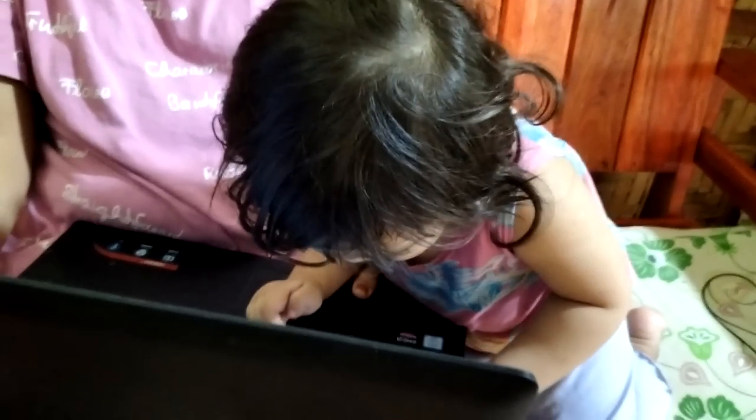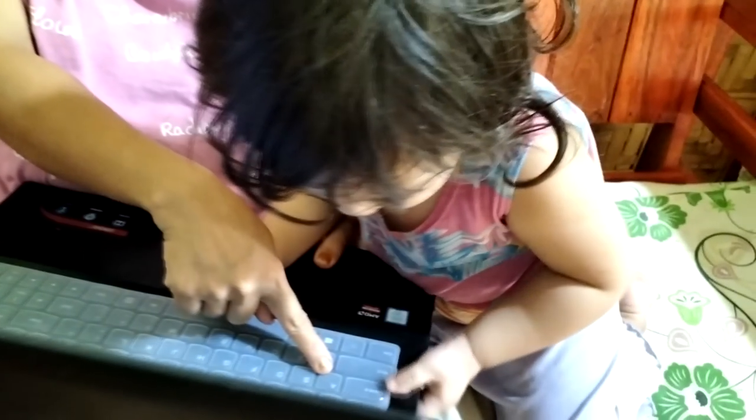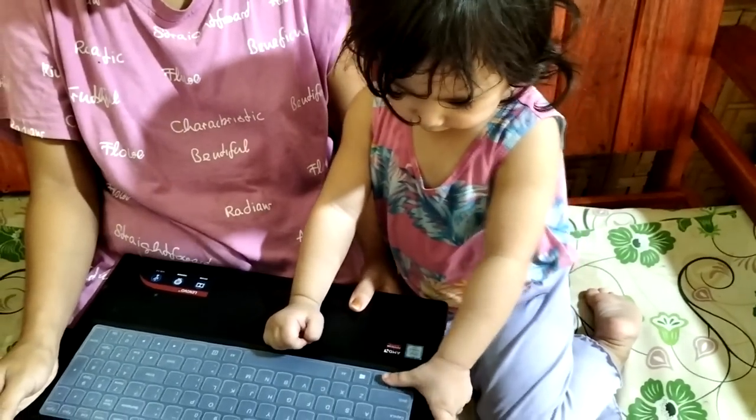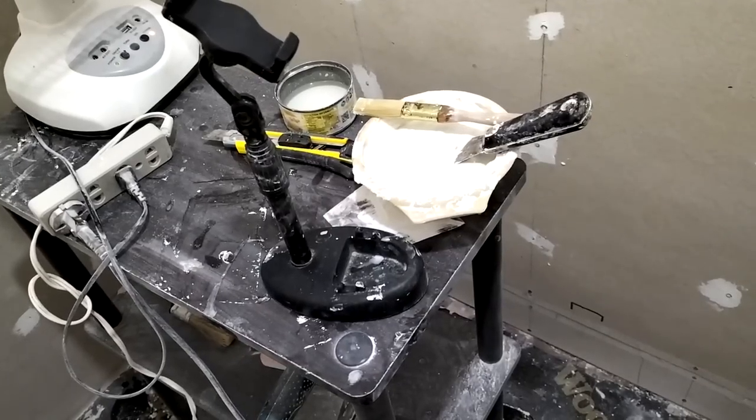She's so excited — A, B, C! Okay, let's go back into it.